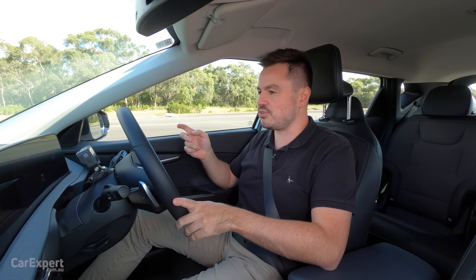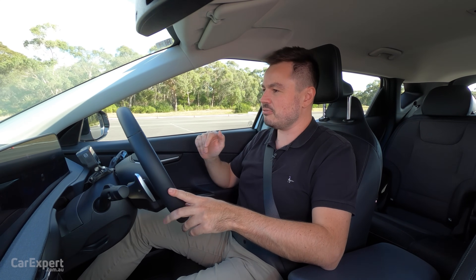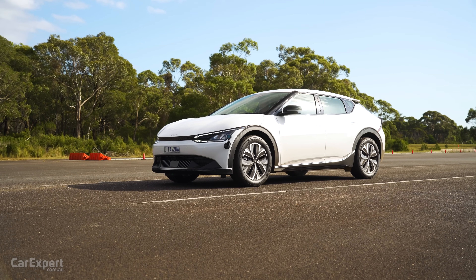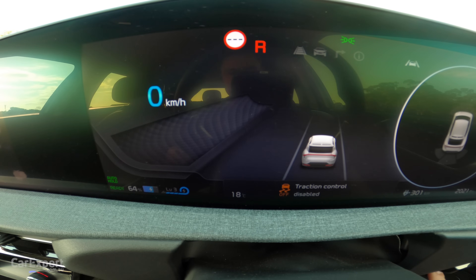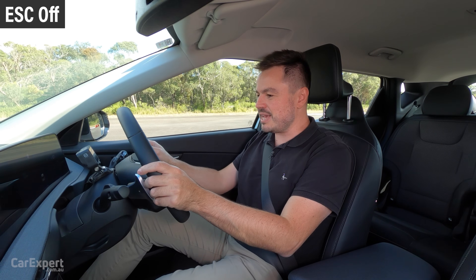This time I'll switch the stability control off entirely and we'll see if that avoids the soft limiter we're getting in reverse. I'm going to put that into reverse and turn stability control off — long hold of that button. There it is. I'm just going to mash the throttle.